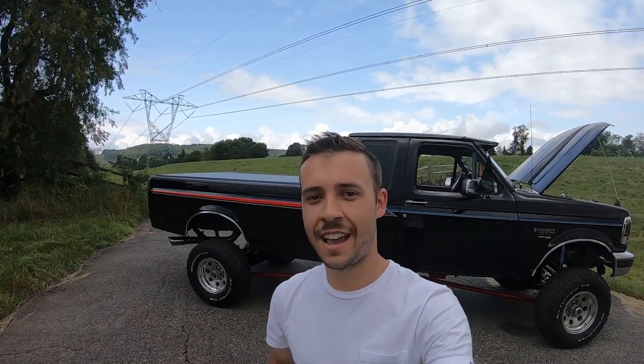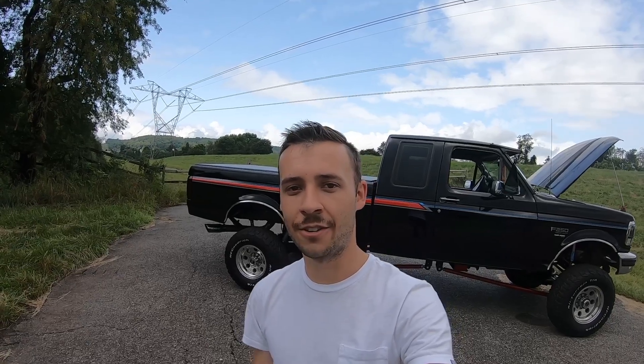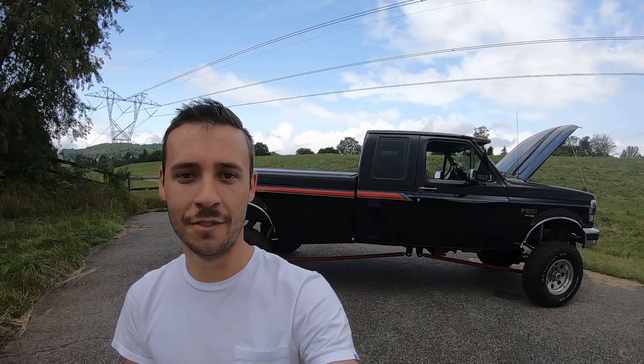Hey guys, I'm Dan Hatch and this is Hatch's Recreational Engineering. Today we're going to be launching a new segment of the channel titled Build Blueprint. To kick that off, we're going to be here with Ray Clark and his '97 Ford F250, where he's going to show us what he's got in this thing. Let's check it out.